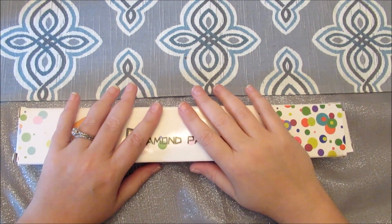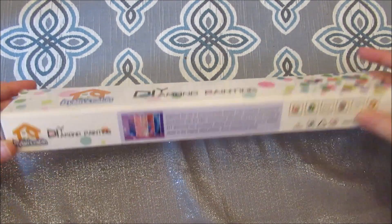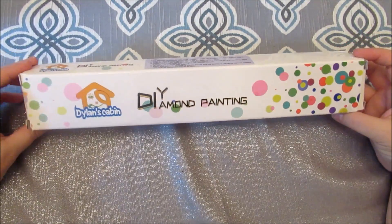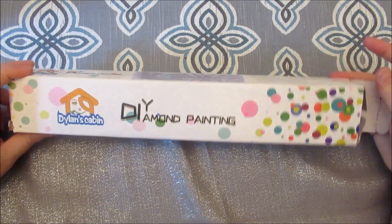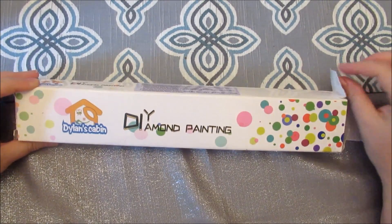Hello my fellow sparklers. Welcome to my channel, Wonderland Tea and Diamonds. Today I'm going to try a canvas repair, and this is one I have an unboxing video on. I ordered a few paintings from Dylan's Cabin.